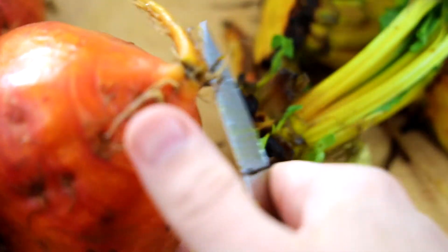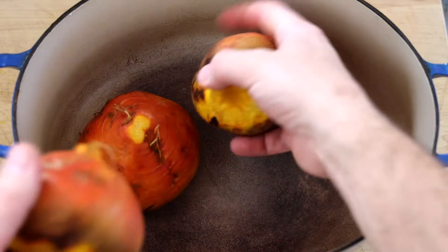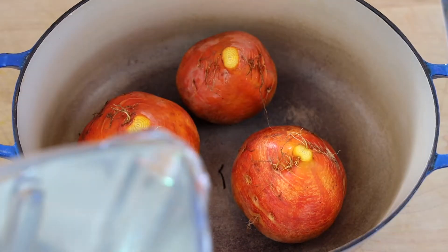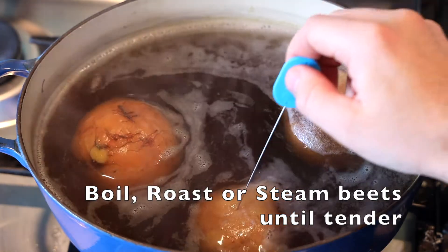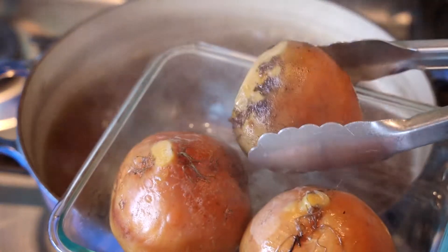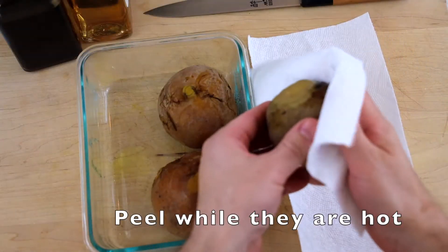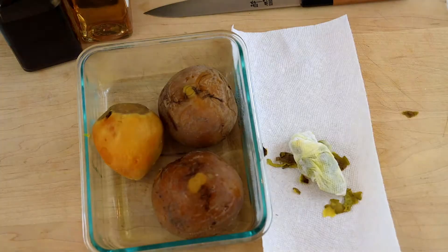I've gotten some questions about cooking the beets. I just simply simmer them because it's easy. You can steam them, roll them in oil and salt and roast them in a hot oven, or braise them with spices and citrus and vinegars. I just simmer them because it keeps that natural beet flavor and they're easy to peel.